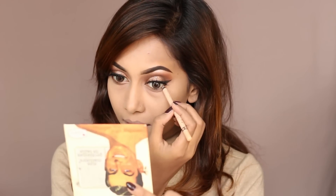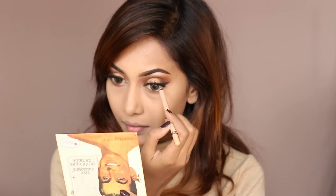After finishing my base makeup, I'm going back to my eyes. I'm applying the Rimmel Scandal Eyes pencil in the shade Nude on my lower lash line, and I'll be blending all the darker eyeshadow shades here as well.